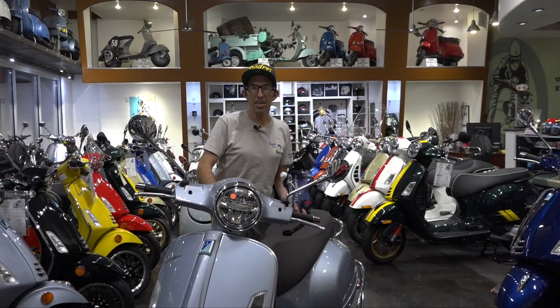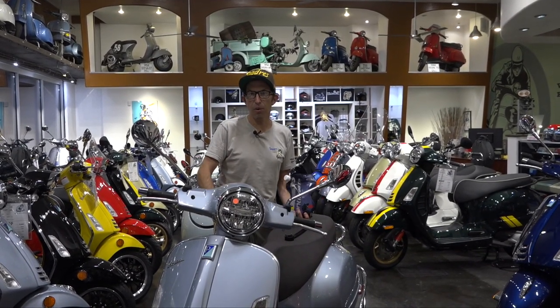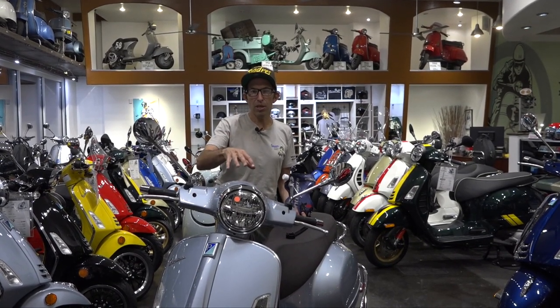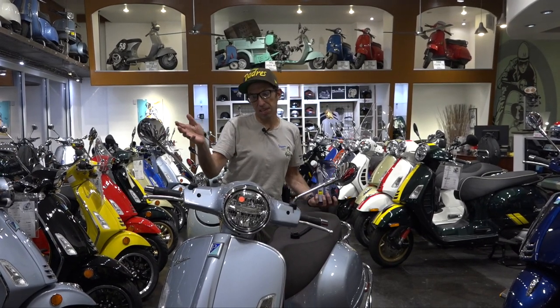Hey everybody, it's Robert here from Vespa Motorsport and ScooterWest.com here in San Diego, California — for all things Vespa, check us out at ScooterWest.com. So here I have a 2022 Grigio Delicato — ice blue, as I like to call it — GTS 300 HPE.